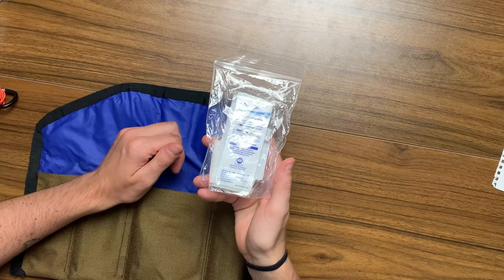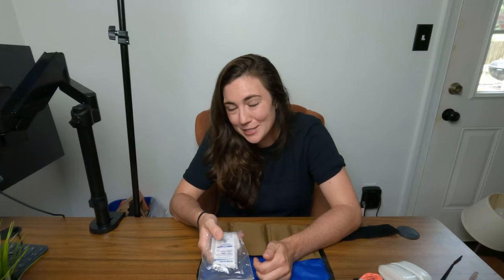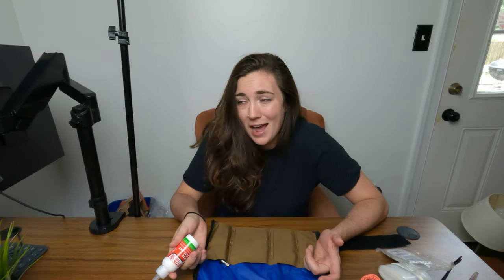I also have some Aquatabs — water purification tablets I added to my tool roll after getting into a situation where I had to boil water to make it potable. I also carry a tube of Stan's sealant. This has come in handy a few times when tubeless tires have spewed too much sealant and won't hold air out in the middle of nowhere. I can't vouch for other sealants but this has worked pretty well for me.